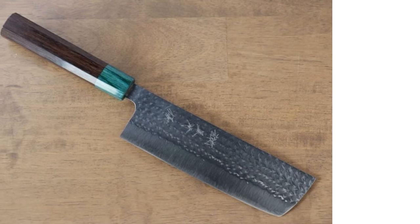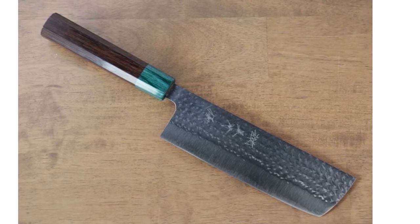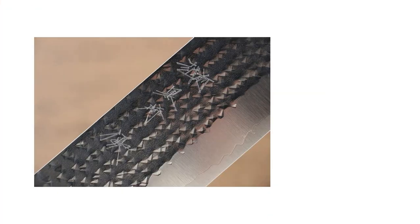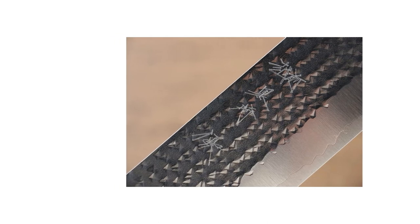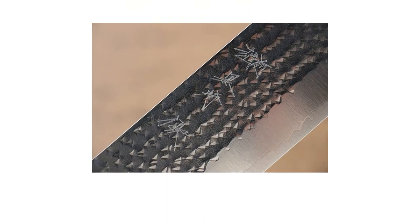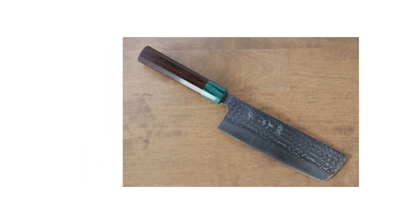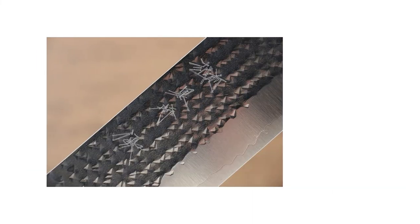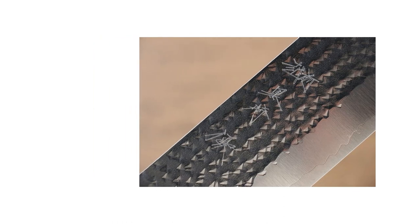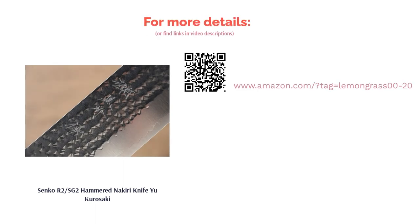This vegetable knife from Yu Kurosaki impresses with its hardness of 62-63 on the Rockwell C scale. The blade is made from R2/SG2, a type of powdered stainless steel known for its durability. The hammered finish makes the blade look beautiful and also reduces friction so that vegetables don't stick to the blade. Keep in mind that this knife can chip if used to cut hard objects like bones or frozen foods. Many reviewers comment that it's sharp, lightweight, and doesn't rust easily, and the blade is thin enough to cut thin slices of vegetables.